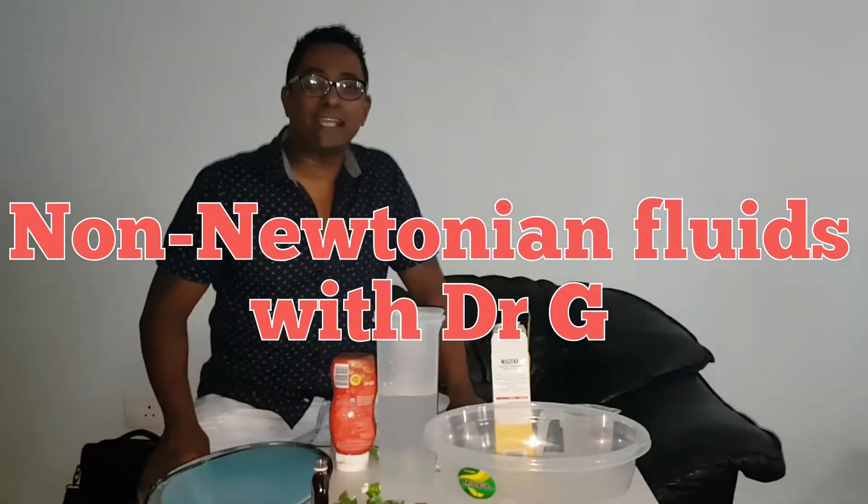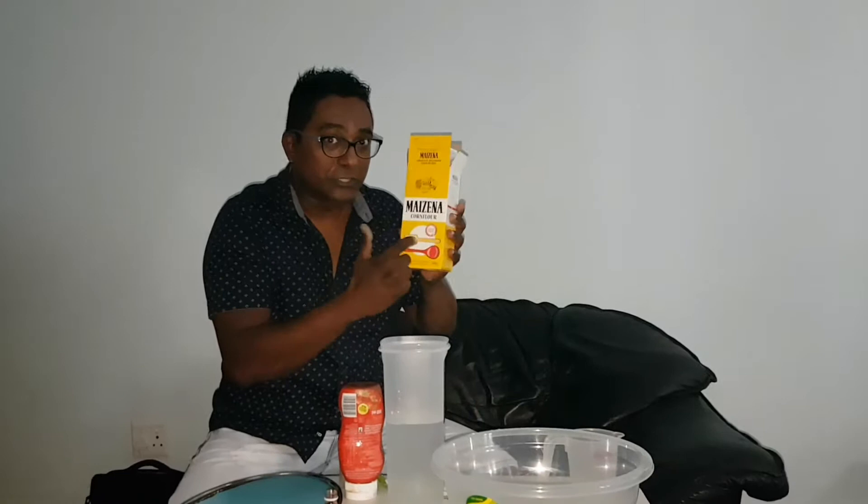Hi folks, welcome to WTW Science with Dr. G. Today we have an awesome lesson in non-Newtonian fluids. It's a big elastic word but it's so much fun. All you need today is a bit of cornstarch, which you can find in your kitchen, a bit of water — put that together and you have an awesome mix which scientists refer to as non-Newtonian fluids.